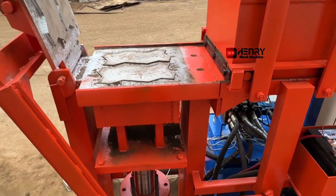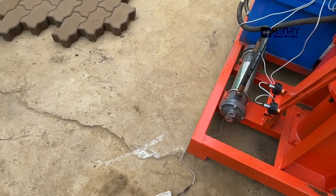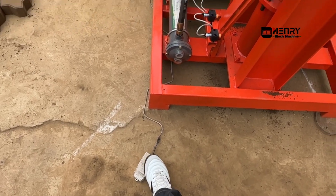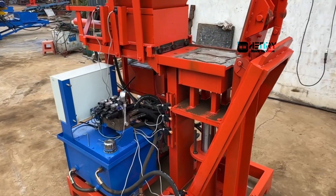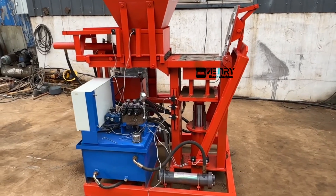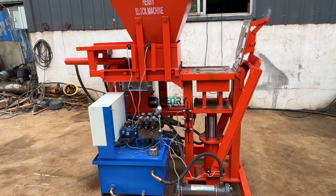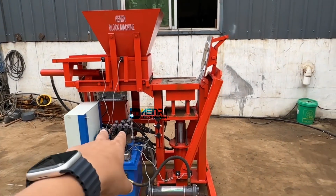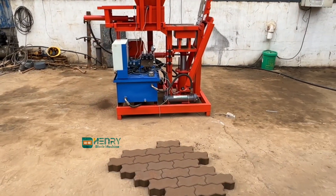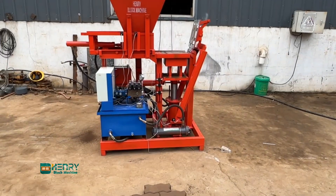The hydraulic cylinder covers the mold. You just need to touch, to step this switch, and the machine will work automatically by itself — just like what you see. If you plan to get a fully automatic compressed interlocking brick machine with a small capacity, I think this particular model will be the best choice for you. It produces very nice pivots.